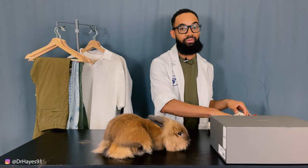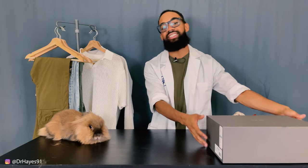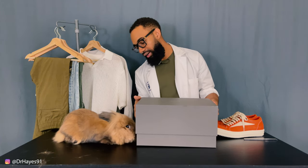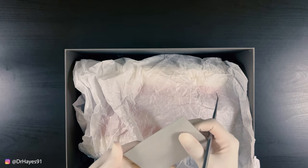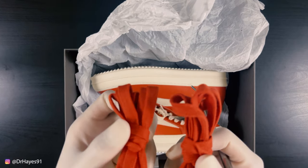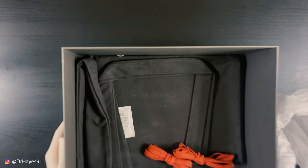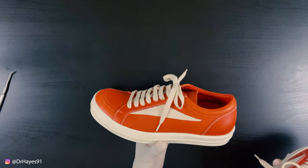We always start with the presentation — the box. We got the Rick Owens box right here, great box feel. It's a flip-open box with a sizing label on the side. I got mine in EU 41. Inside the box you get a couple different things: orange laces — two laces for two shoes of course — and then you get your Rick Owens tote bag. If you've gotten a Rick Owens tote bag before, it's the exact same thing, no real big difference. Now what you guys are primarily here for is the shoe itself.